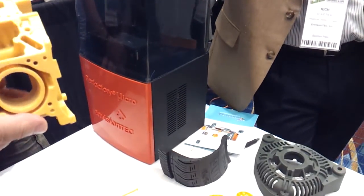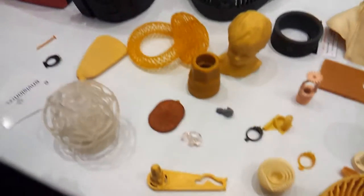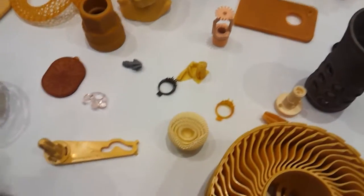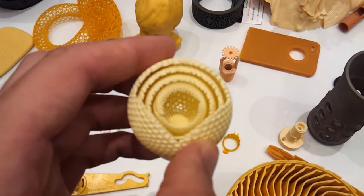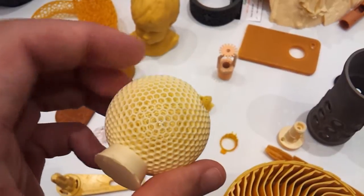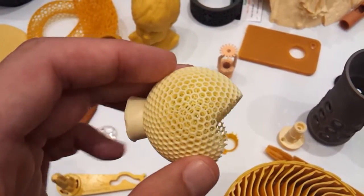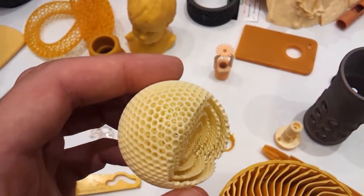This is used to cure that liquid with pixels — light points — and we can control the depth, the curing depth of the light point. So you've got a bath of material, and we're projecting a visible light image onto that with light points and curing it. The outside edge cures deeper and eliminates the layer line and stair stepping, so it comes off the machine very smooth, just like this.